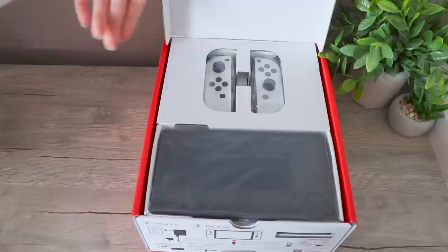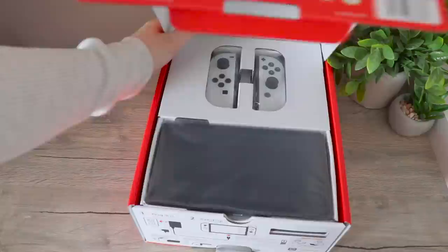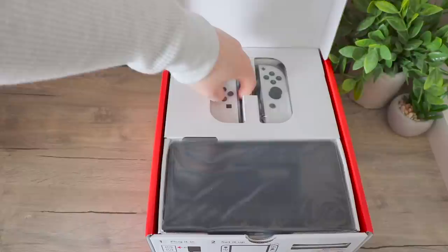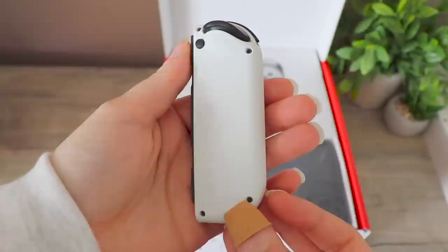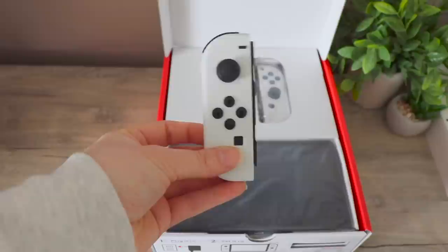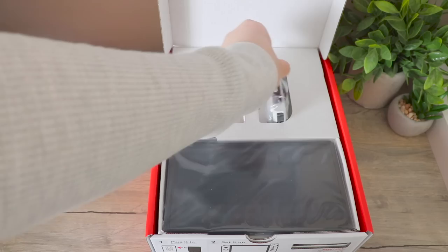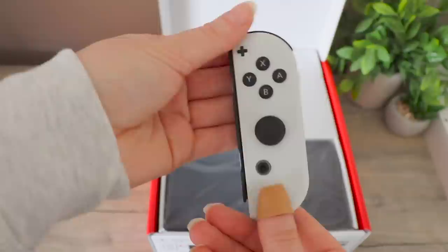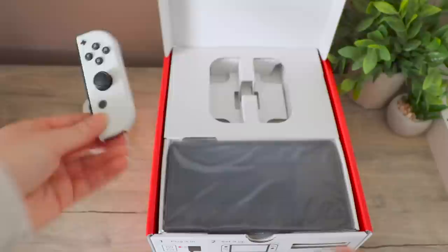I'm so pumped, especially about the white Joy-Cons. So let's start by opening these. This is white Joy-Con number one. I do hope they eventually start selling them individually, like they did with the grey Joy-Cons and all the other Joy-Cons. So that was Joy-Con one — I'll just put that to the side. And then Joy-Con number two. I absolutely love the white and how simple it looks. It's just so pretty.